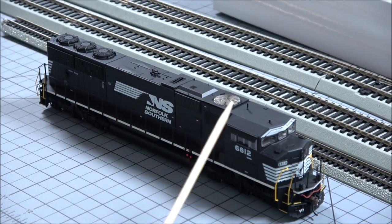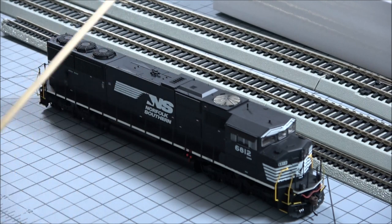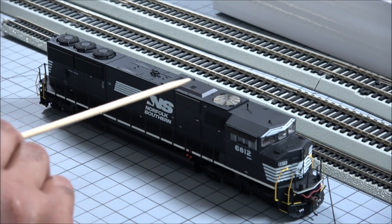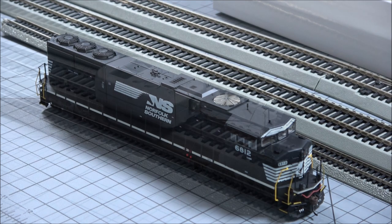Another quick look at the top here. You got the dustbin hatch, exhaust, firecracker antenna, stub antenna, dynamic brake fan. This is not see-through — it's like a thick sticker, a three-dimensional sticker type thing. Horn and the radiator fan grilles in the back that are see-through, so pretty cool there. You can even look down and see the fan detail on this.